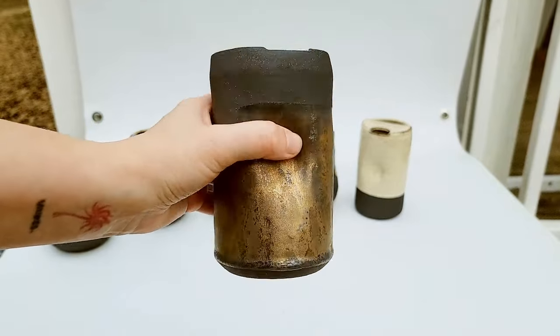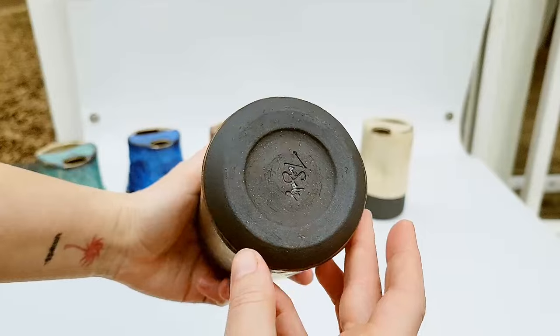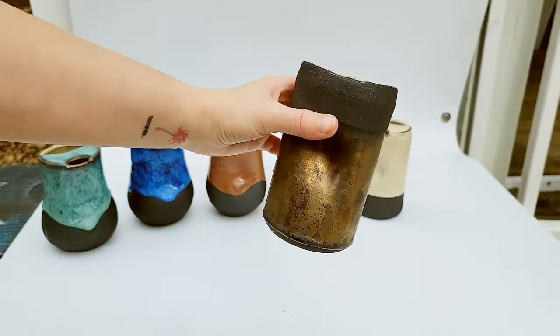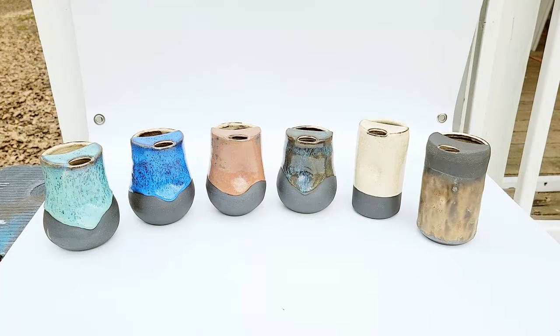Thank you so much for tuning in this week. I hope you enjoyed seeing a little bit of what goes into making some of these tumblers. If you'd like to get early access to all of my videos and podcast episodes, you can become a channel member here on YouTube or support at patreon.com/bluenosetrading. Remember that you have great ideas that are worth exploring, drink lots of water, and I will see y'all next week.